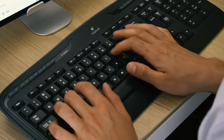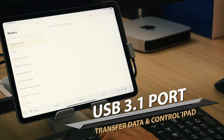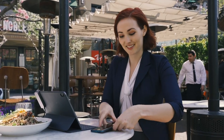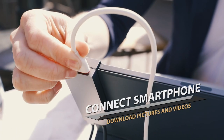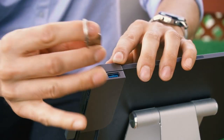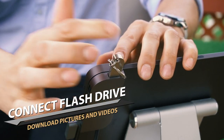With the USB 3.1 Gen 1 port, you can connect to a keyboard with fully applicable function keys, access photos and videos from your phone on your iPad Pro, or even connect and download from your flash drive.